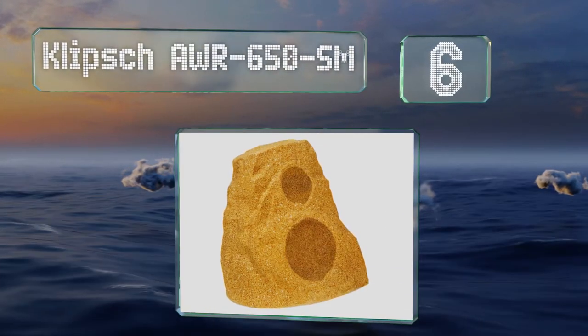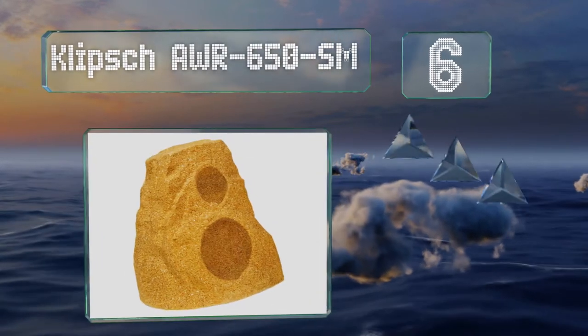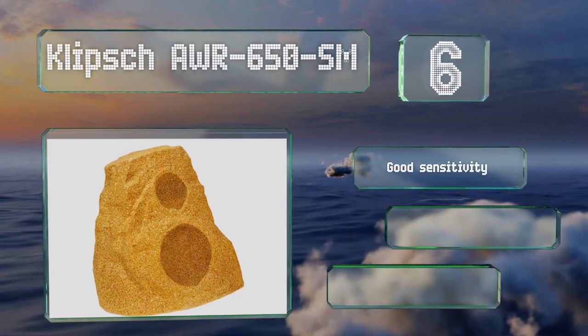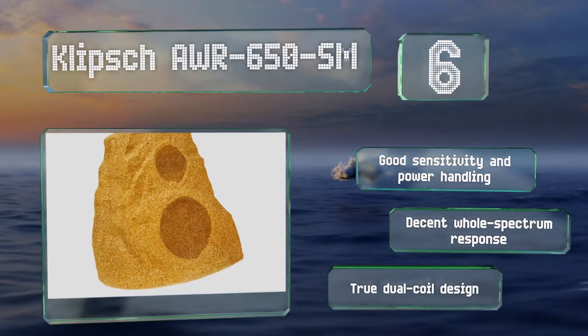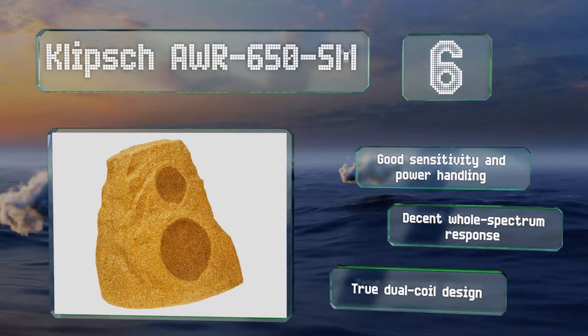Moving up our list to number six, from a company known for high-end equipment, the Klipsch AWR 650 SM features resilient polymer cones and a UV-resistant housing in either a sandstone or granite finish. They are somewhat expensive, but they can reach higher volumes than most. They offer good sensitivity and power handling, a decent full-spectrum response, and a true dual-coil design.